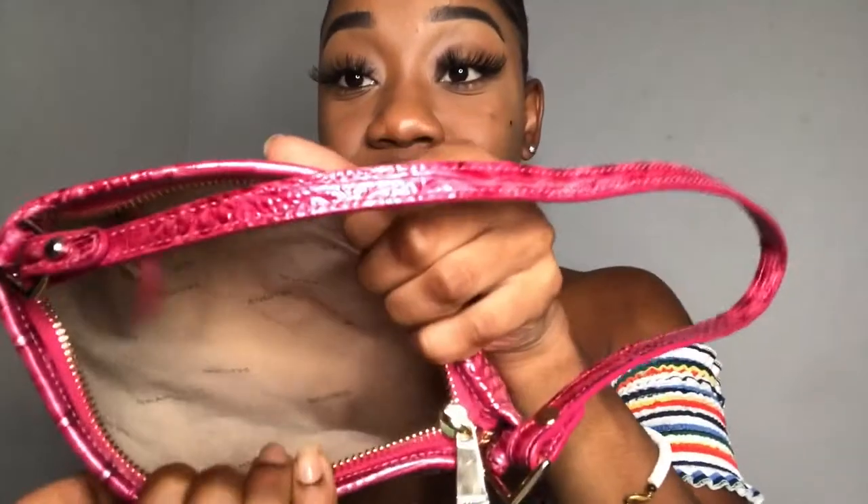So the structure of this purse is pretty structured. It has a filling inside. I know once I take that out it won't be as structured, but I try to keep the little foamy things inside. Let me show you guys what the inside of this purse looks like. Inside, you have the little Brahmin logo all over the lining.